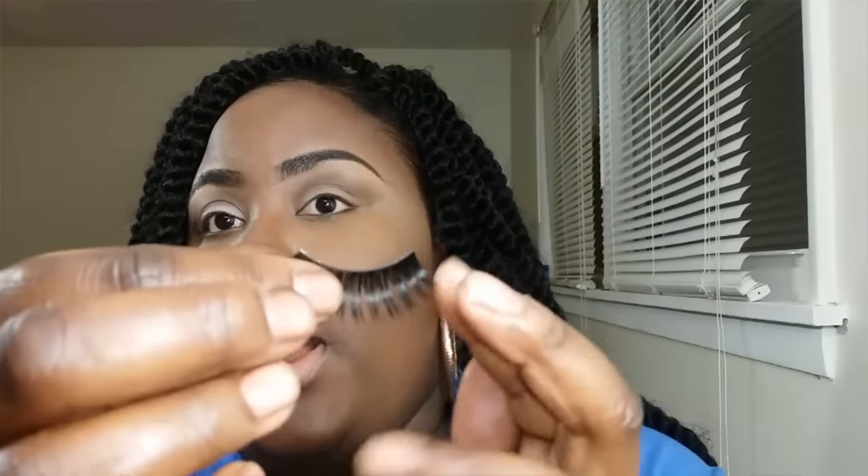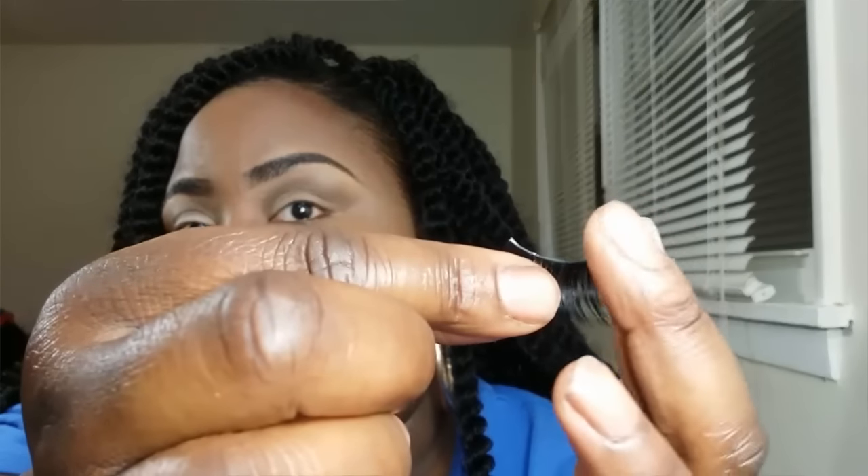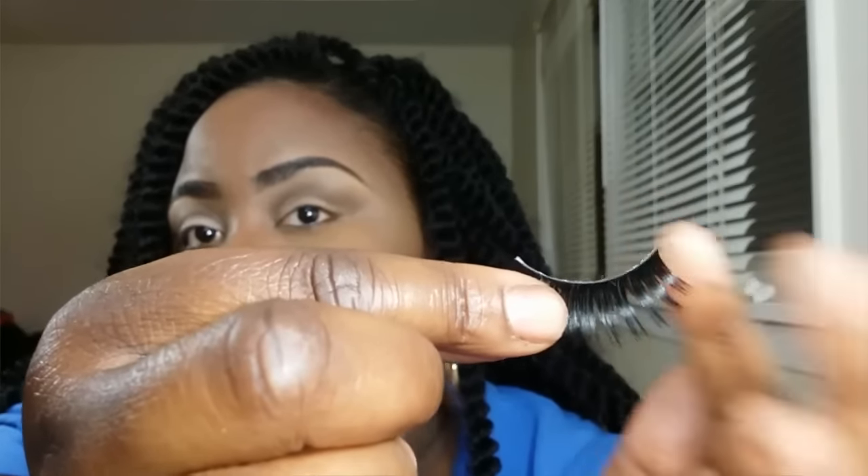This is a key point: if you do need to trim the lash to fit your eye, you always want to cut from the outer part of the lash. So if I needed to trim this lash, I would start trimming from the outer part.